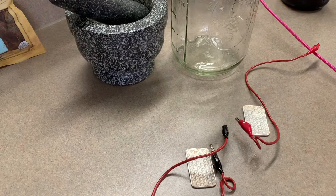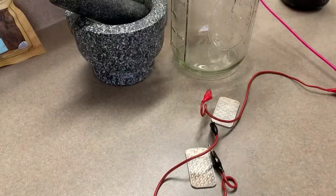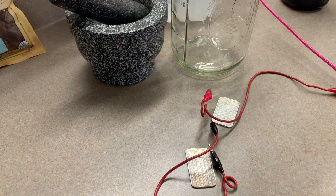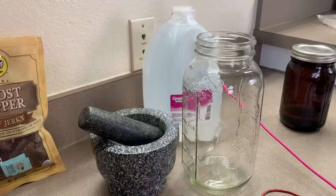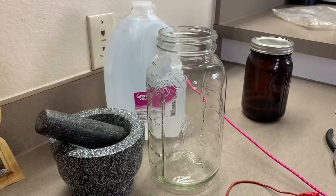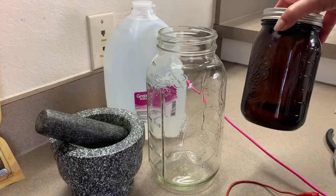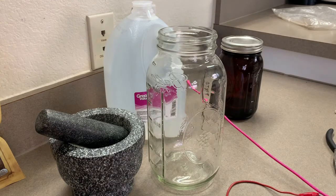We're going to use distilled water — never use any other kind. Distilled water is what's known as pure water. Pretty much rain is supposed to be distilled but it's not anymore because of pollution. We also have a nice amber jar. You need an amber jar to store it because silver is photosynthetic.